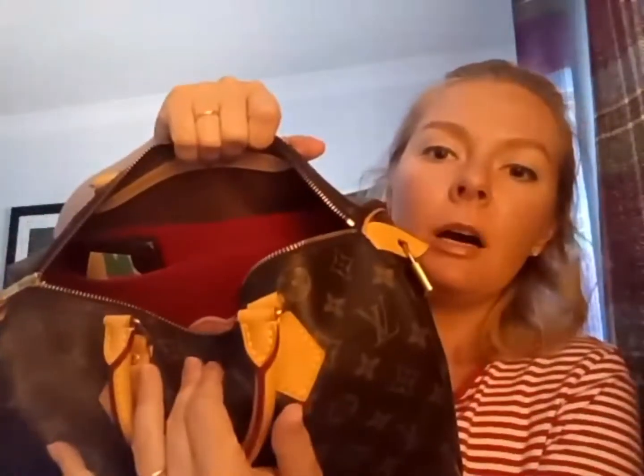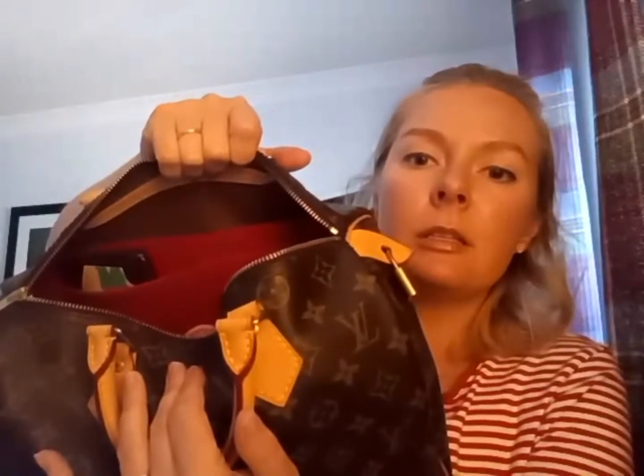I'm just going to see if my phone fits — I just want to show you how it looks. I've got a Samsung, and it's not too big — it fits really lovely. It's just the perfect height to reach for it when you need it. Your organizer can go higher or lower; this is a happy medium that I like, and I think it's comfortable to use. That's one of the reasons I've made this liner.